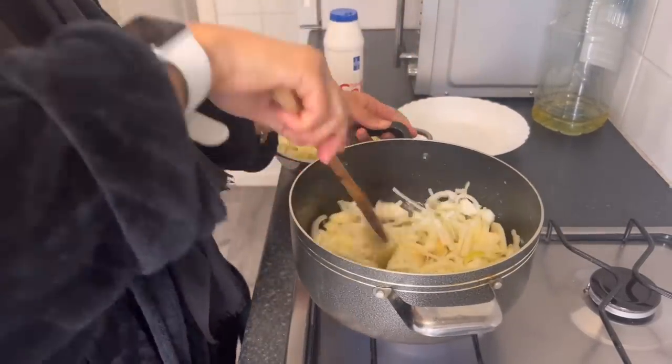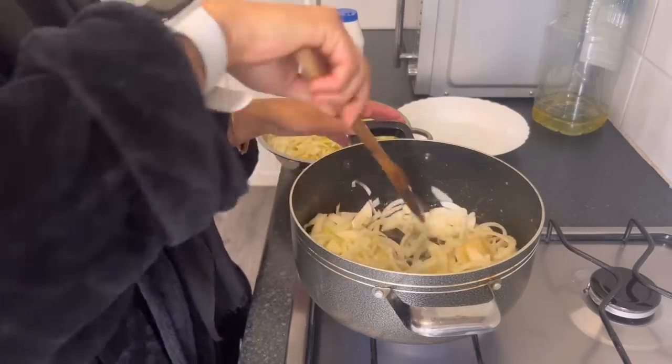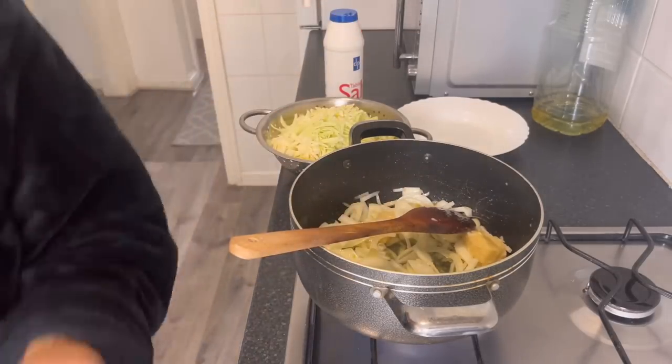I'm also going to add cardamom, bay leaves, and cinnamon sticks to this. Cover it up, let it get all nice and brown, and then I'll come back to you.